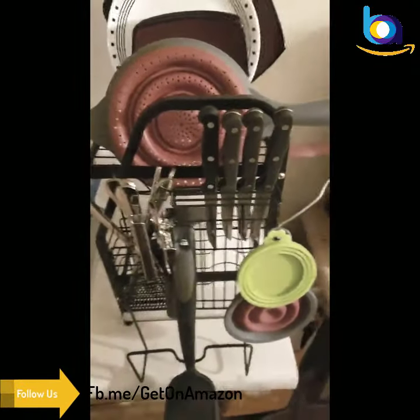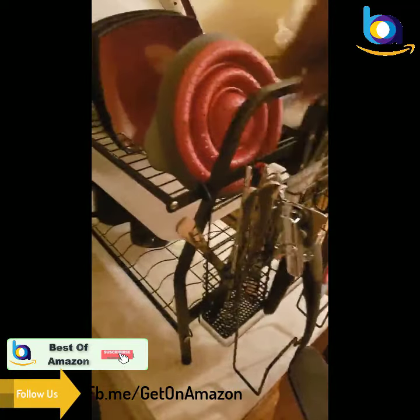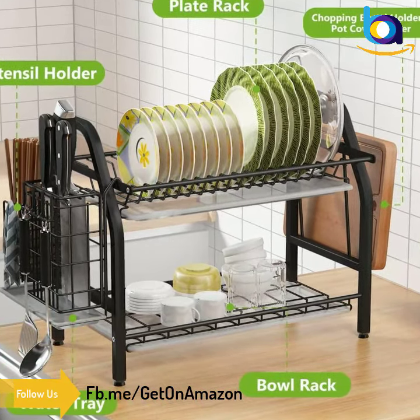The compact dish drying rack includes one dish rack, one utensil holder, one knife and cutlery holder, one cutting board holder, and three removable drain boards.